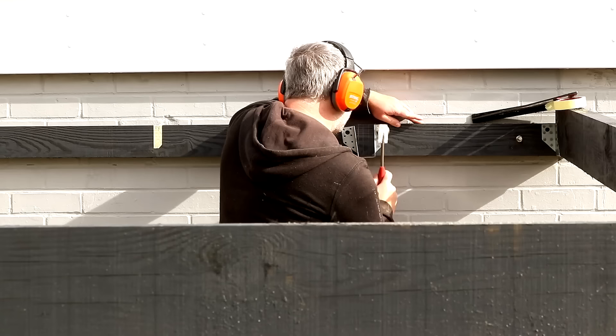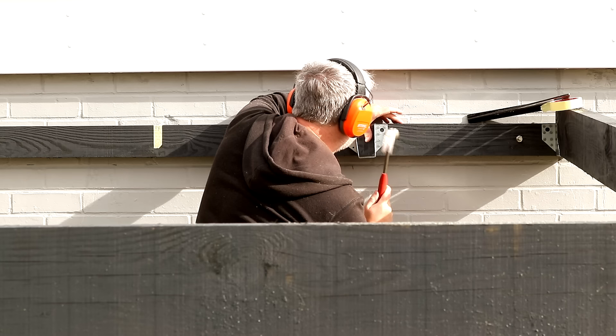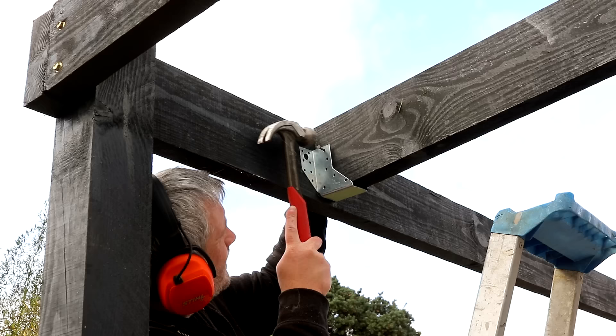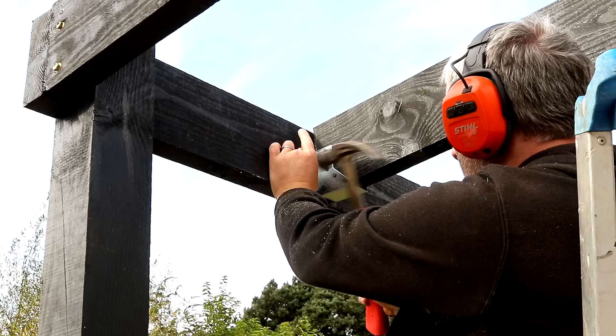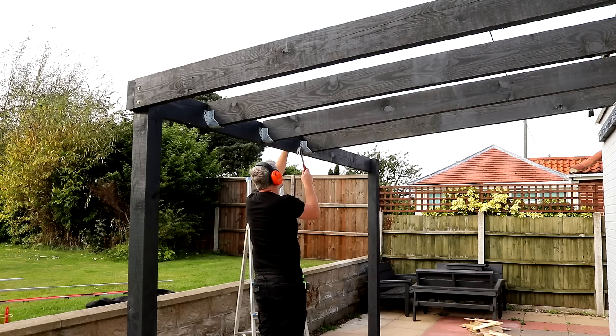Then I can get the rest of the hangers installed. Because it's recommended to get them nice and tight to the timber, my method was to first install the nails to one side of the hanger to both the wall plate and the inside of the front beam. Then I could drop the rafter in place. Then I got the nails installed into the rafter to pinch the hanger tight to the rafter. And then I secured the other side of the hanger to the inside of the beam and wall plate. I don't know if this is how the pros do it but it worked for me. And it was the same process again and again to get the rest of the rafters installed.